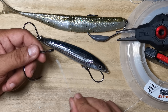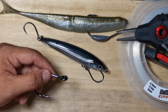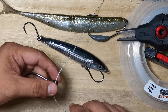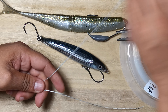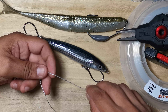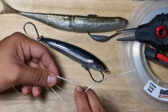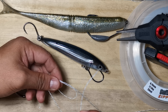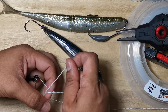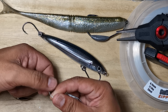With the uni loop — what they show you online in the videos and step-by-steps — you go through underneath the eye. For the Duncan loop, you're supposed to go down from the top of the eye. Here's where the difference is: instead of creating a loop from the tag end, you actually make a loop of line from the standing part, not the tag, and then you go through that — exactly as you do your uni, same thing.